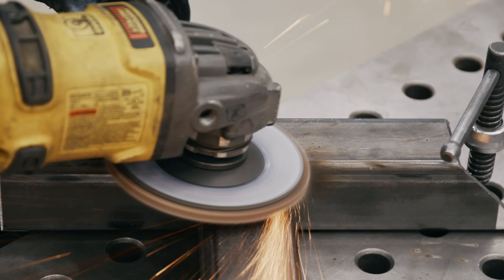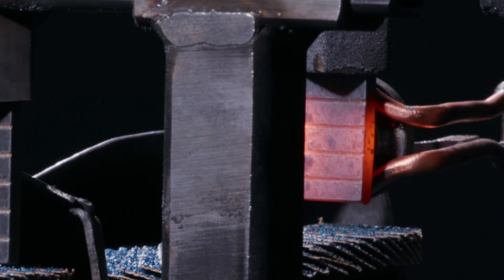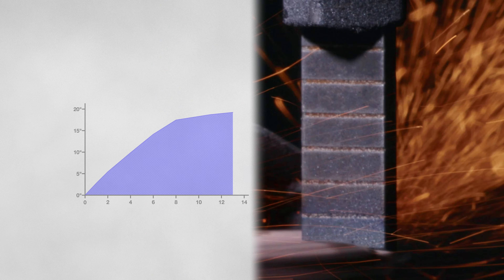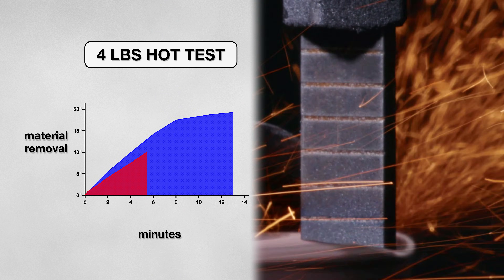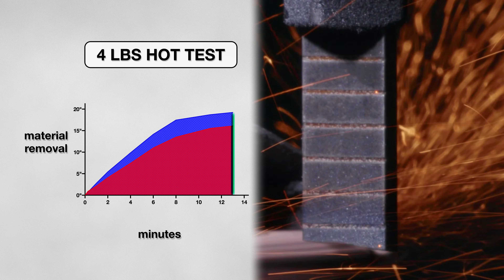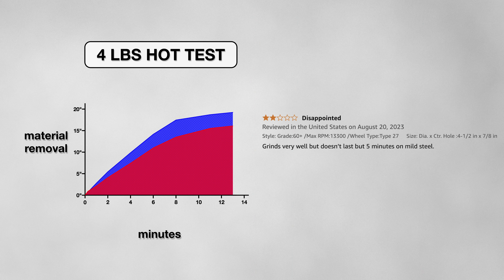Next, I wanted to see how well the disk would grind against a hot weld. I simulated this by heating up the first few inches of the test material. This time, the disk actually performed a bit worse — it lasted the same amount of time, but removed 3 inches less of material. Still, this is much better than what the negative reviewer had documented.